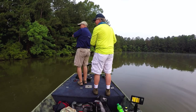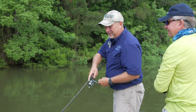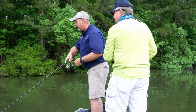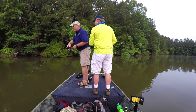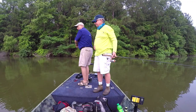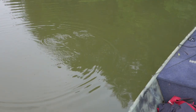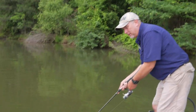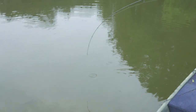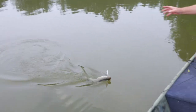That was awesome. I was throwing a Super Fluke and I skipped it way under this bush — I almost got hung — and it was like somebody dropped a rock out of the bush on it. I heard the explosion. It was awesome, really cool. It's a pretty good one too, not a giant but a really nice one. This pond we're in, Bob's been working on it for several years to get it right.